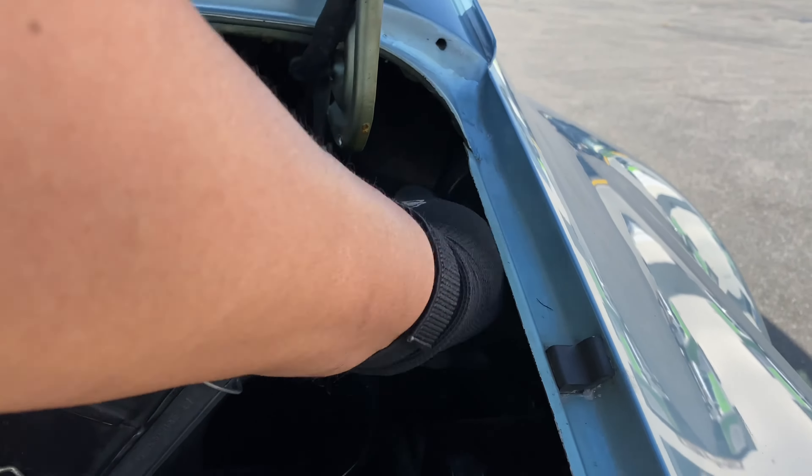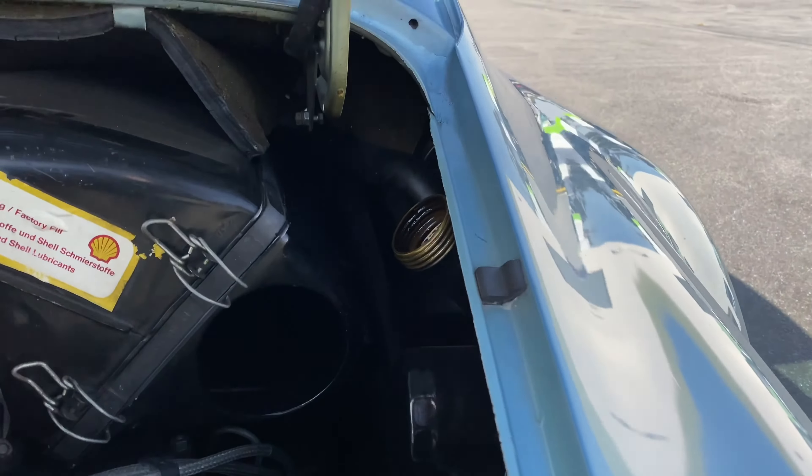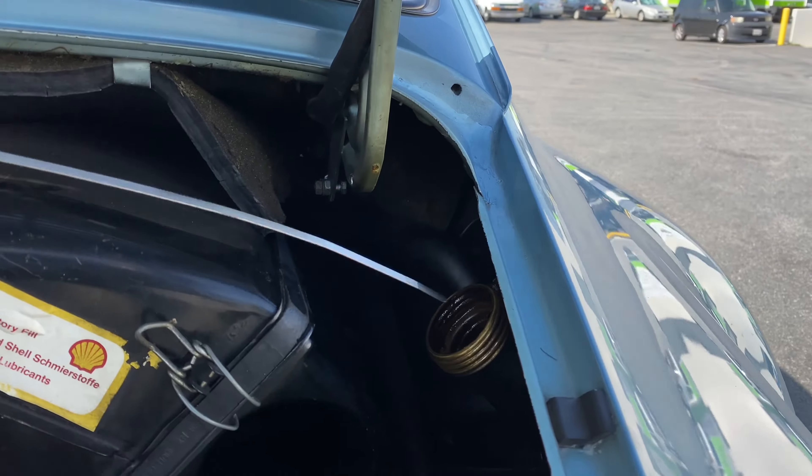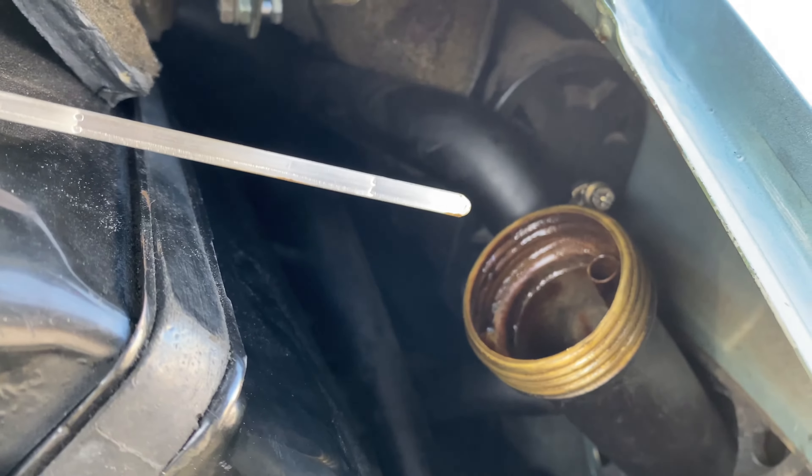Let's get a live reading here of my first oil reading. Oil is low.